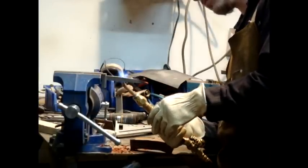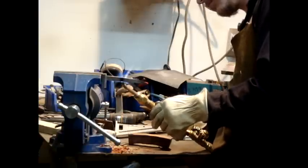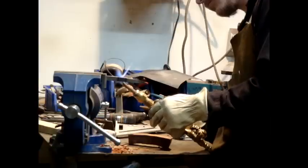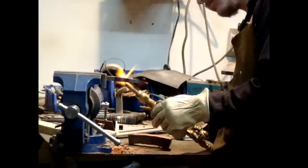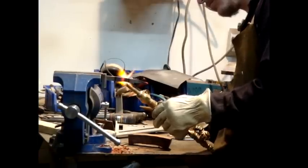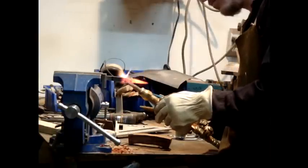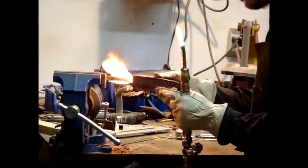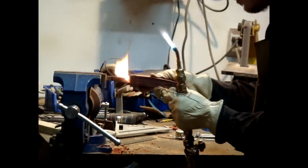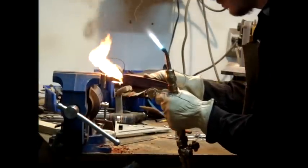Once the guard has been soldered on, the tang is then heated up and the handle is burned onto the tang. This creates a hole in the handle that is perfectly shaped to the tang and prevents the handle from loosening up over time. Once the handle is burned onto the knife and everything is cool, I use epoxy to hold everything together. Once the epoxy is dry, it is time to shape and polish the wood.